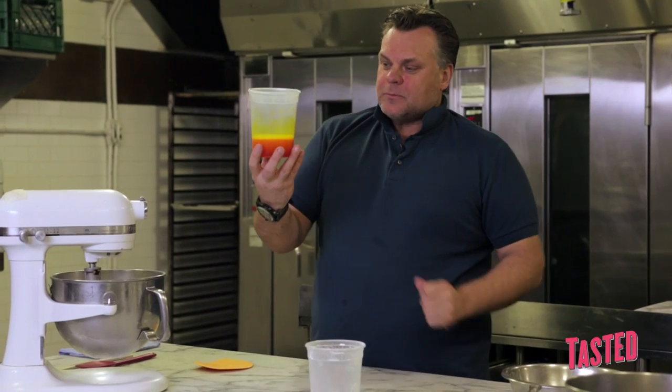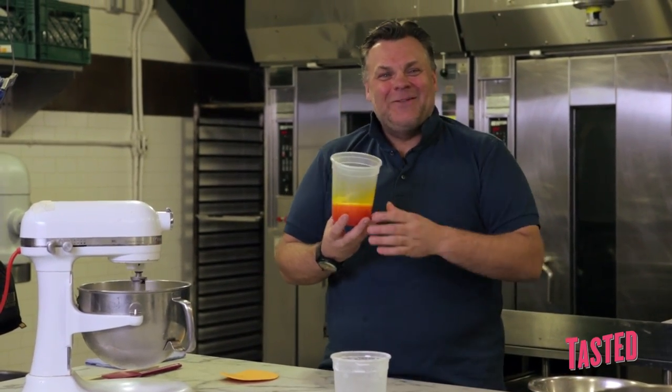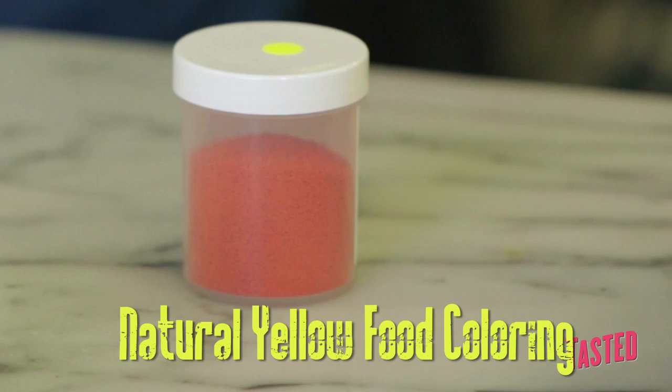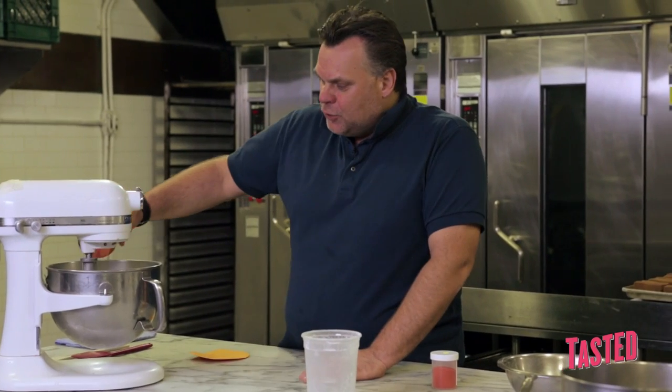Now we have the egg white — it doesn't look like egg white like that. What I have is a food coloring. We're using really a natural food coloring — a little bit of yellow. We put the yellow into the panade.